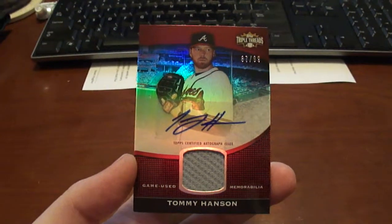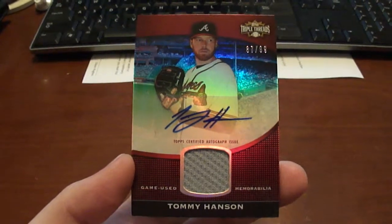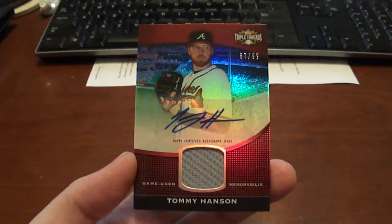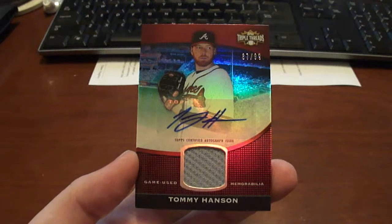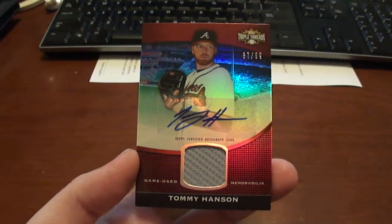Hey guys, and welcome to BaseballCardsRule.com. This is going to be a super short mail day here. I bought this off of eBay probably in October, maybe November.